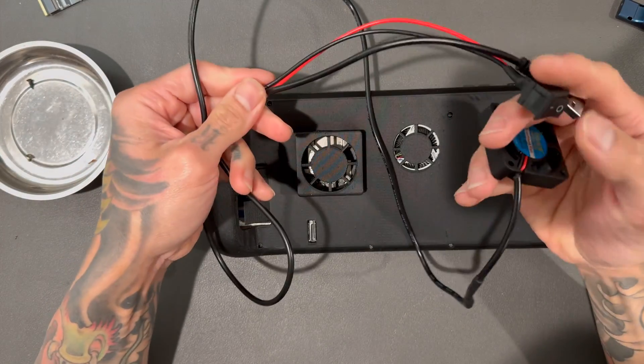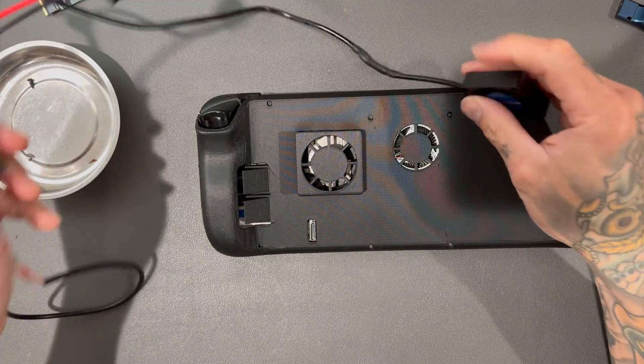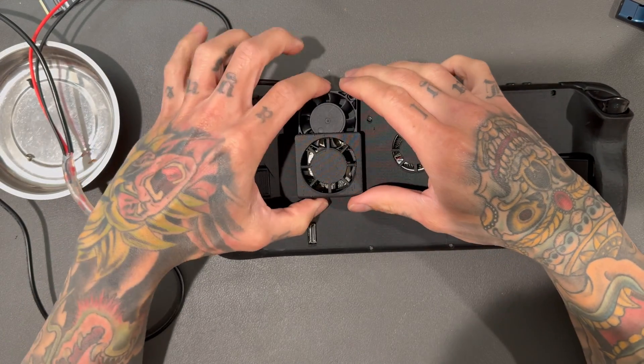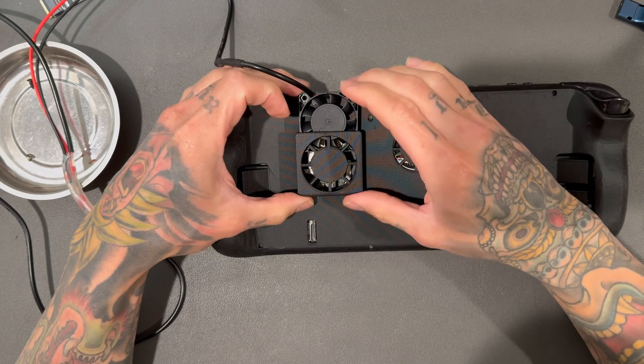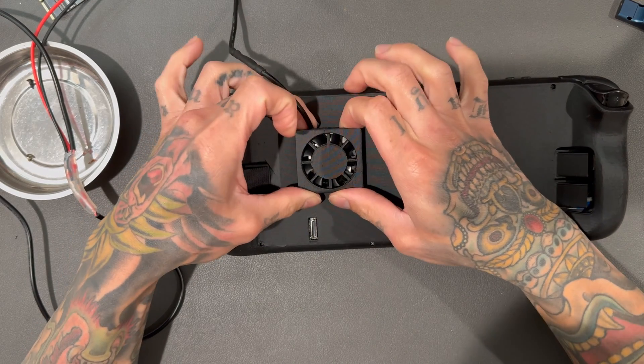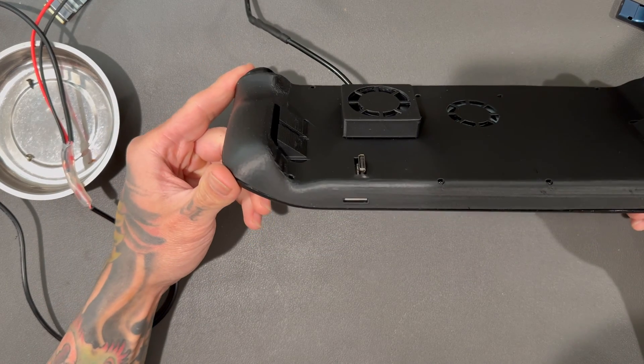But just like the Mark 9, we do need a fan. I made some changes to this fan — it now has a power on/off switch, just because this fan gets loud. It slides in just like it did in the Mark 9. You need this because the SoC does not have that heat shield anymore, so we have to keep that cool externally.